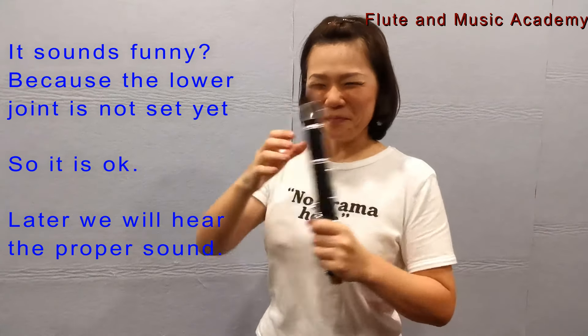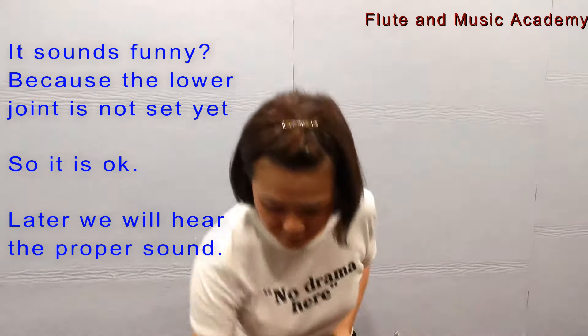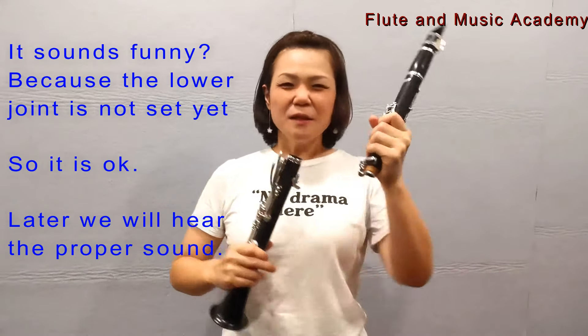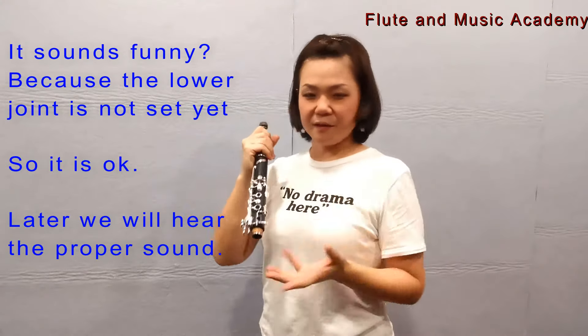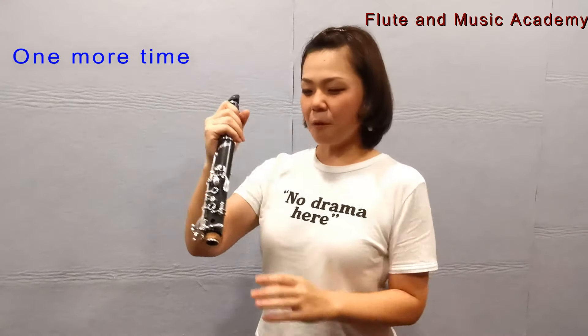It sounds funny — yeah, because the lower joint is not set yet, so it's okay. Later we'll hear the proper sound. Okay, one more time.